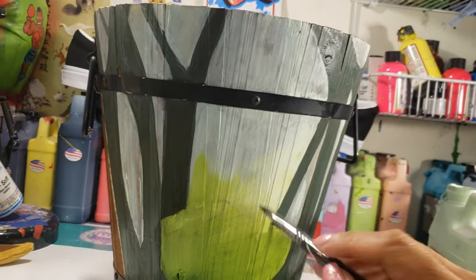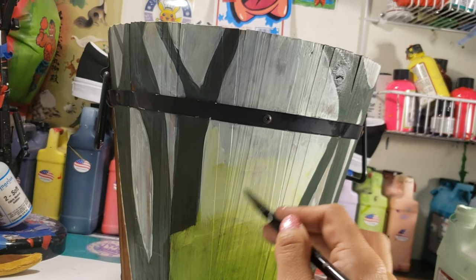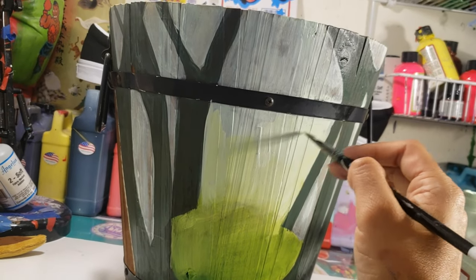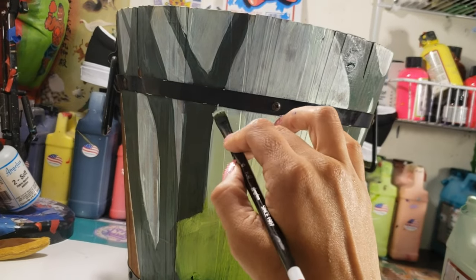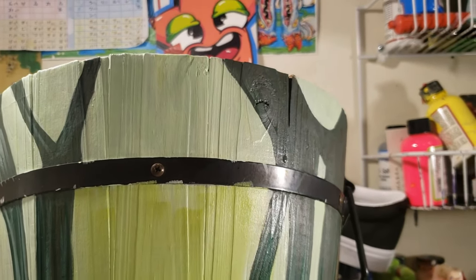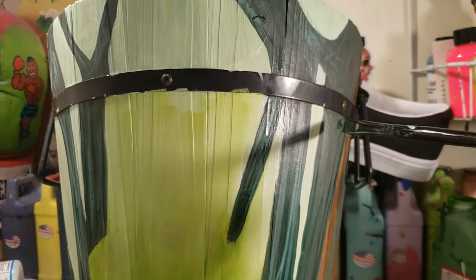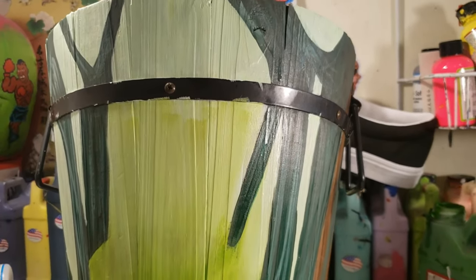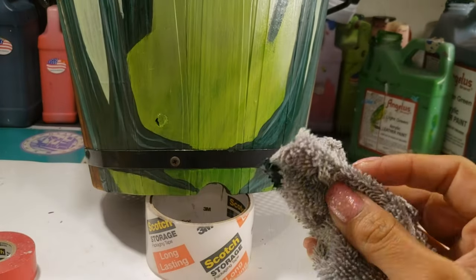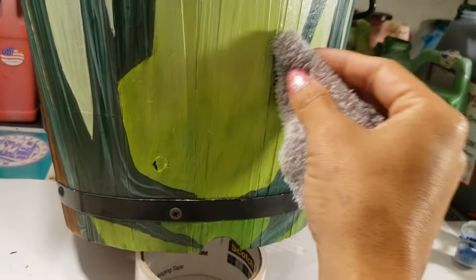Blending in my background a little bit more thoroughly with mint green and Grinch green, both from Angelus Direct. Creating a little bit of shrubbery using a piece of a towel dipped in dark green.